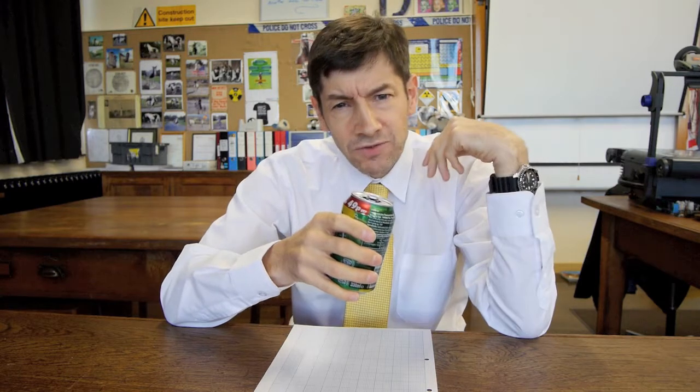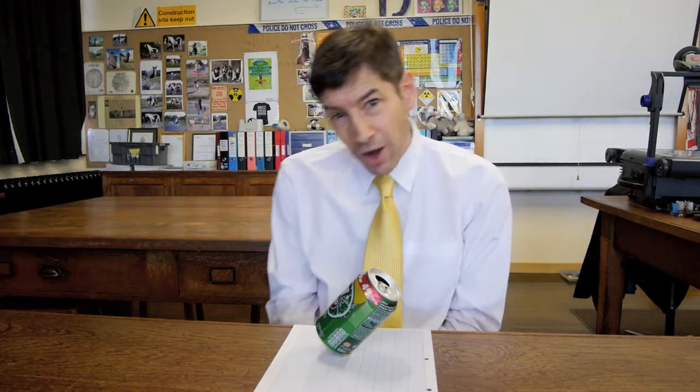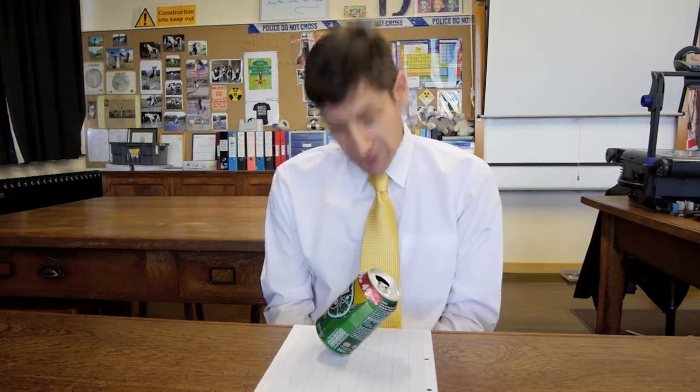What you do is you go out with your friends, you buy a drink — has to be in a can — you drink a bit, and then you talk to them for a while. Then all you do is just put your drink down on the bar and leave it alone. You carry on talking, pick it up, take another drink, chat a bit further, and when they're not looking, you just put your drink down and carry on talking. After a while, people stop looking at you and they start looking at this, wondering what's going on.